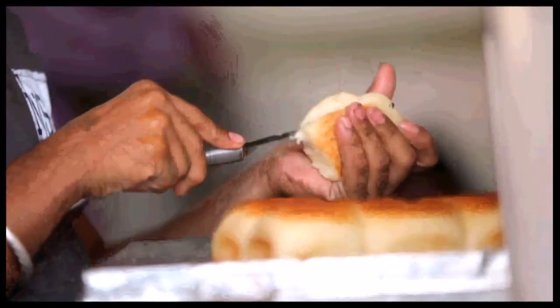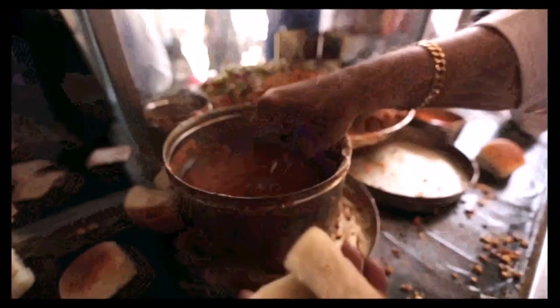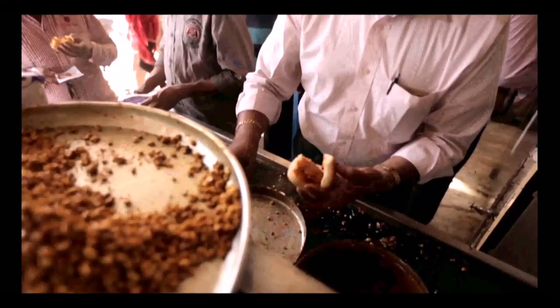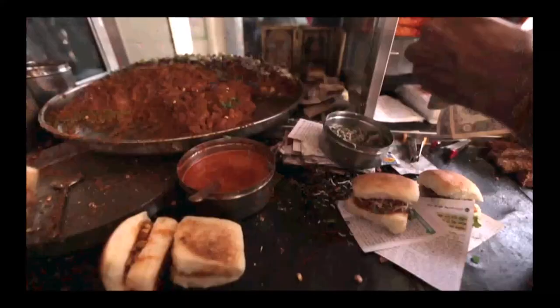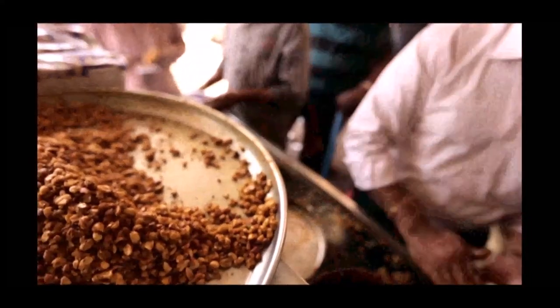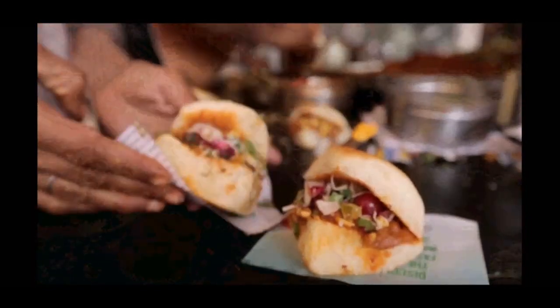Hello friends, welcome to my kitchen! Today I am making a very famous Gujarati street food — dabeli. Dabeli is a mixture of potato and peanut with lots of spices, and it is very similar to the American version of sloppy joe. To make the dabeli, first I am going to heat my tawa.